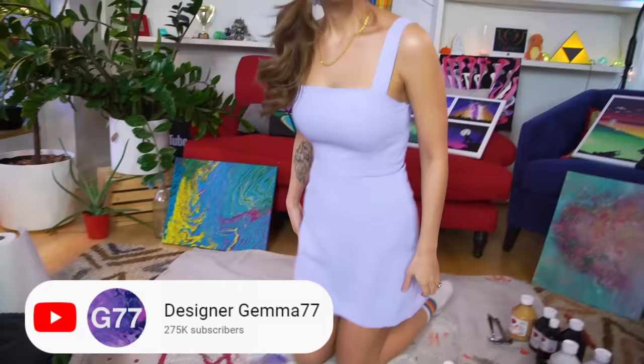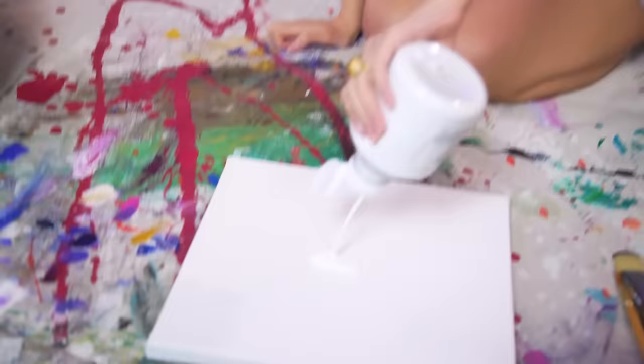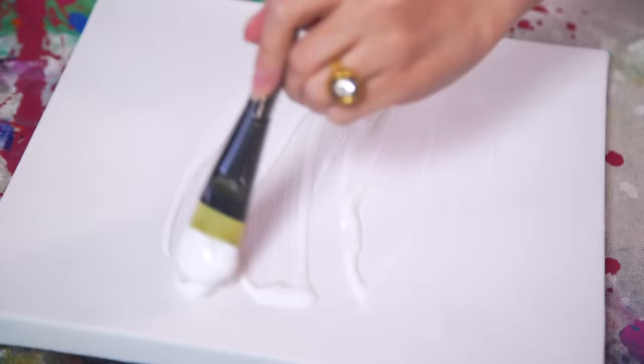We are painting a little butterfly and we're just going to stretch the wings out beautifully. This concept is by Designer Gemma 77 and the first thing we're going to do is pour some acrylic white paint onto our already white canvas. This is a very important step because we don't usually paint white canvases around here — we like black — but every day is a new opportunity to try something different.